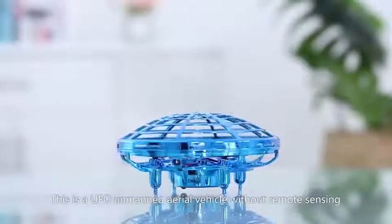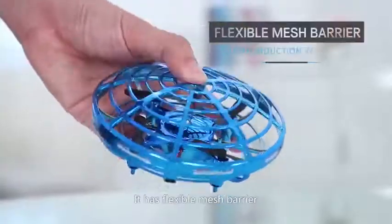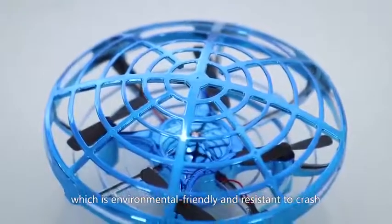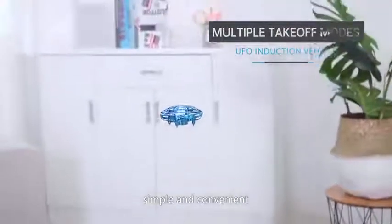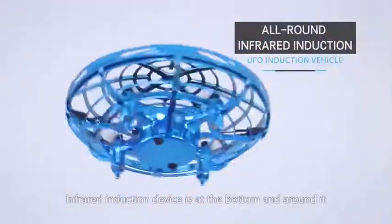This is a UFO unmanned aerial vehicle without remote sensing. It has a flexible mesh barrier made by ABS material, which is environmentally friendly and resistant to crash. Start the aircraft to make it fly — no need for remote operation. Simple and convenient. Infrared induction devices are at the bottom and around it.